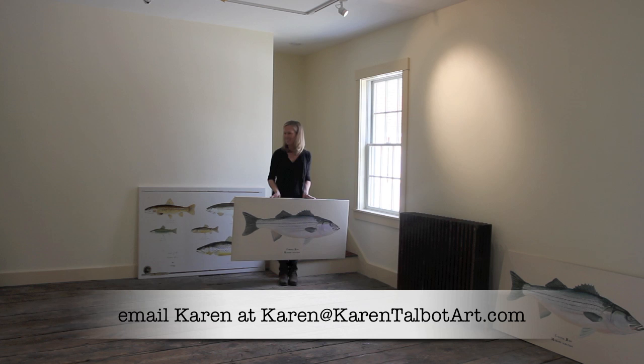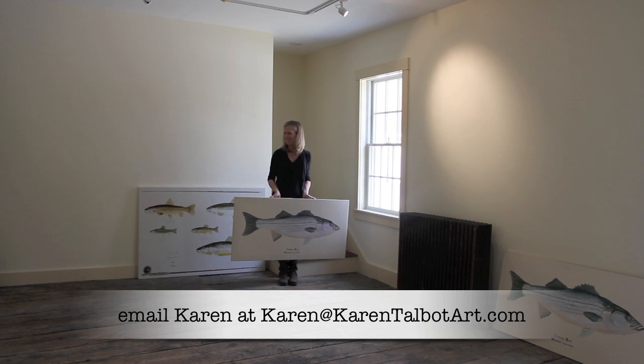If you have any questions, please feel free to post them or to email me, and I'll be back again soon. I'm Karen from Karen Talbot Art. Thanks so much.